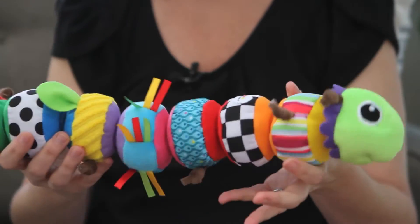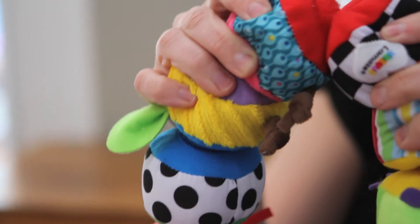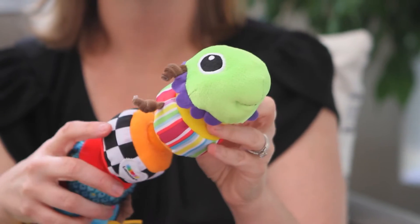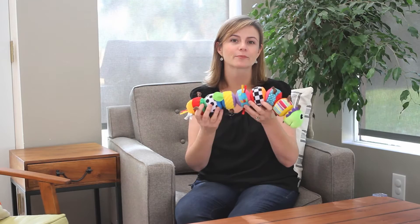You can see that they've got great bright contrast patterns that are so important for young babies' eyesight and grabbing their attention. It's got lots of different tactile textures in here. There's a squeaker in it, there's a bell, and these little tags on the outside that a baby can pull on and play with.